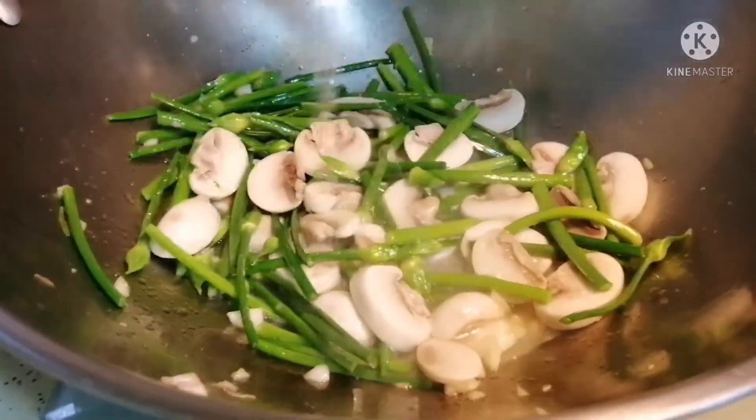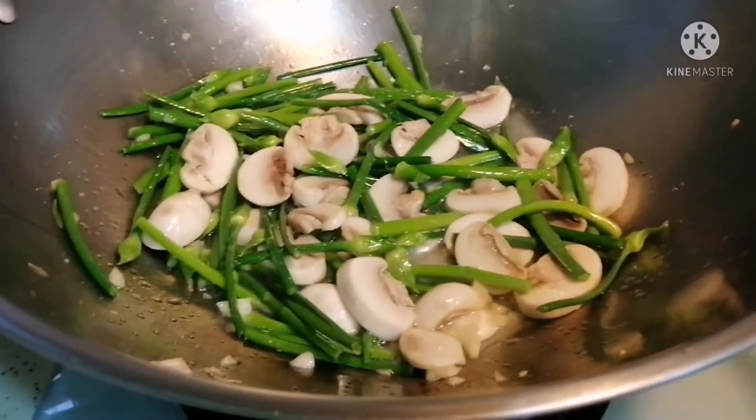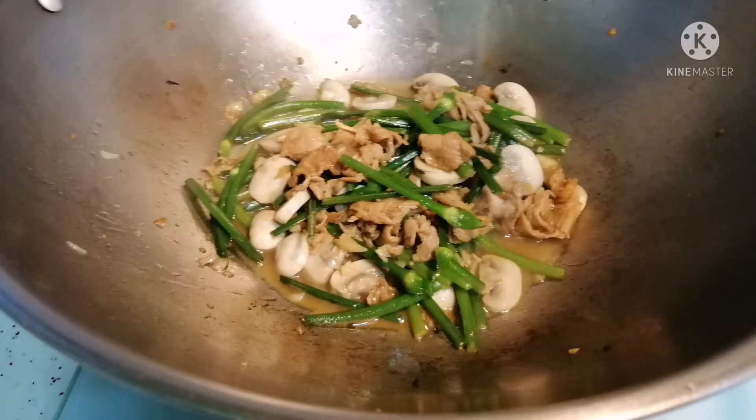I add a little water to make the mushrooms and the chives soft. And lastly, I add the sliced pork back in.